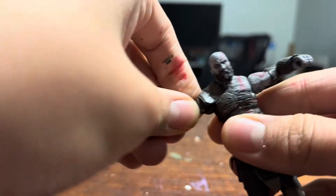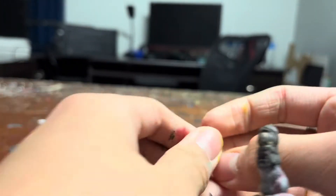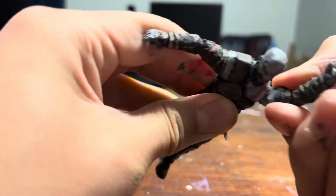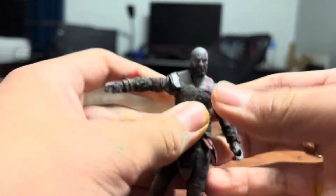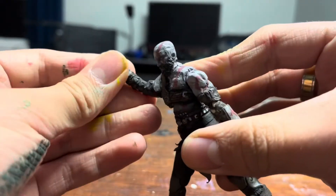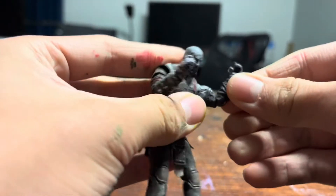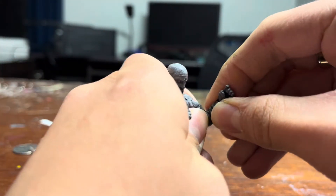It's pretty basic articulation, nothing crazy. His shoulders go up about that far, same range — I think this one can go a little farther. Not full 360, but you can go all the way up, so it's everything I need. They both elbow-bend in about 90 degrees.